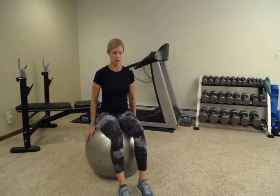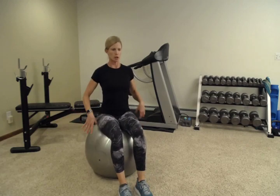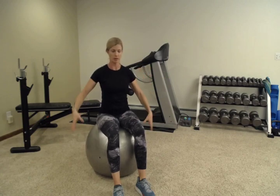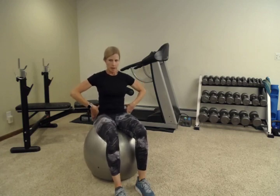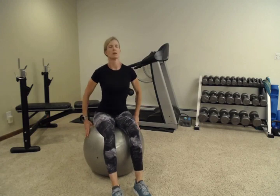Hanging on to the ball also helps give you a little stability. We're going to do about 10 on each leg. You can sit in front of a mirror or a sliding glass door to check your reflection. Make sure you're sitting up nice and tall and not falling into the tucking trap in order to lift your legs.